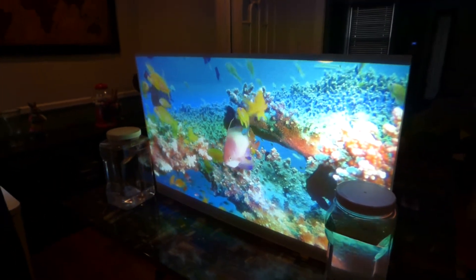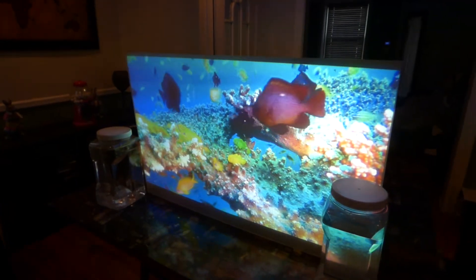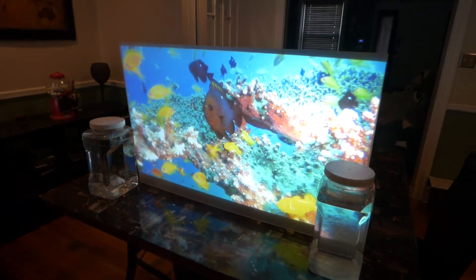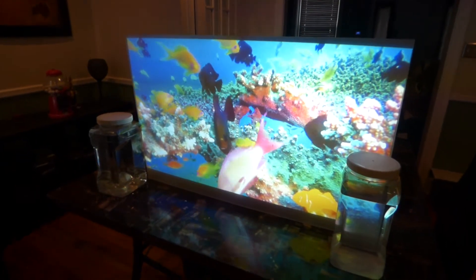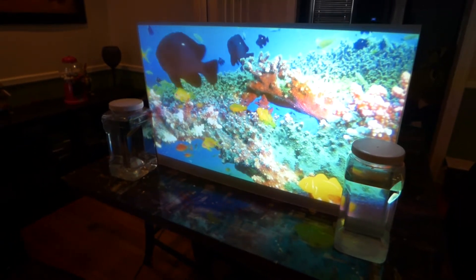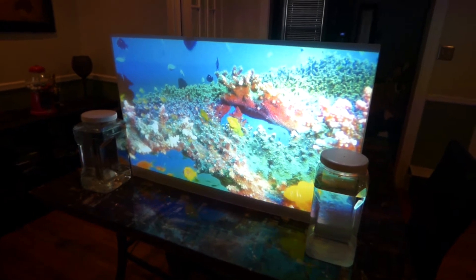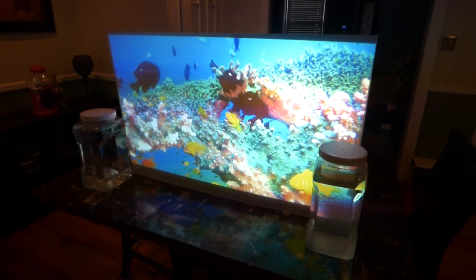We have this in three different versions. We're going to have it in a clear, in a black — which you're seeing right here — and in a white silver. We decided to make it a free color option, like we do with all the other screen paints, so you can have it in black, white silver, or crystal clear.